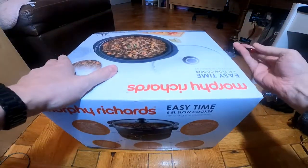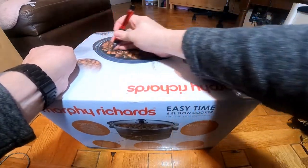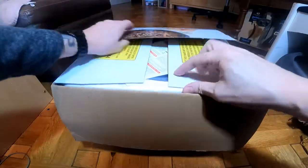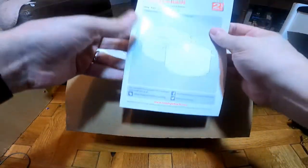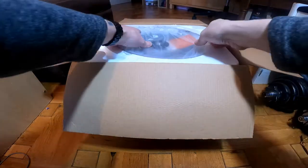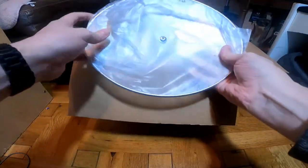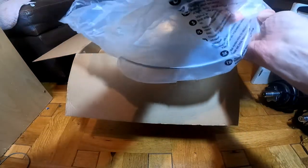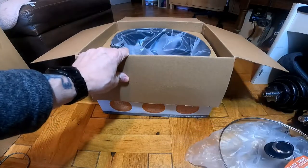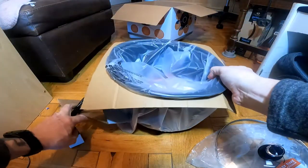I'm going to open it up. Once I've got it all opened up and unpacked, I shall give it a good clean and then try it out. That's the instructions there — I'll have a read through them. There's a lid in the top. Let's get it to the side. There's the main pot — lift it out. There's everything in the box.